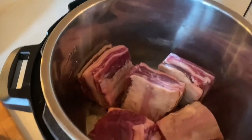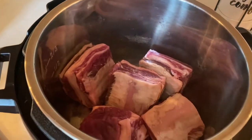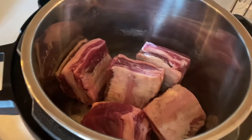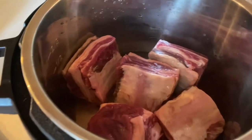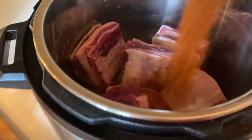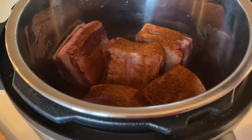Here's my instant pot. I have in here just over two and a half pounds of short ribs. Normally I put beef broth in here, about a cup. I don't have any on hand, so I'm going to be putting in about a cup of hot water and I have a little beef bouillon cube. I'm going to throw that in there. I'm going to sprinkle some of the smokehouse seasoning — it's a mesquite flavor — all over the ribs.